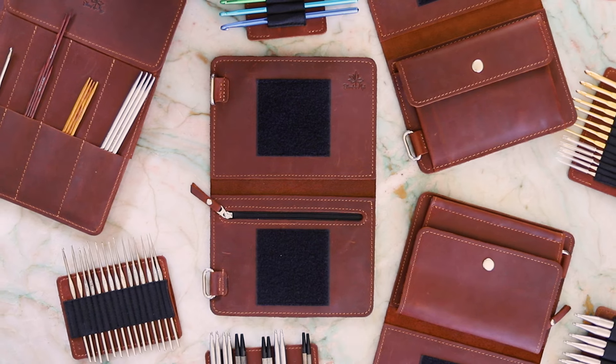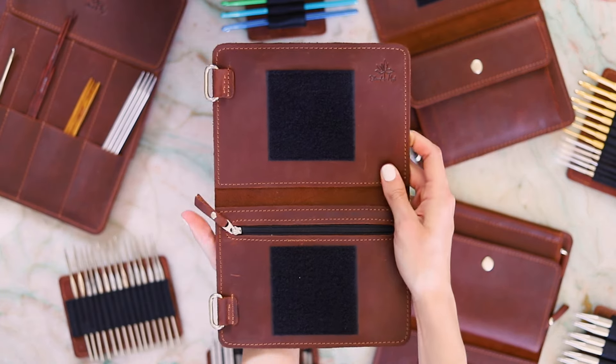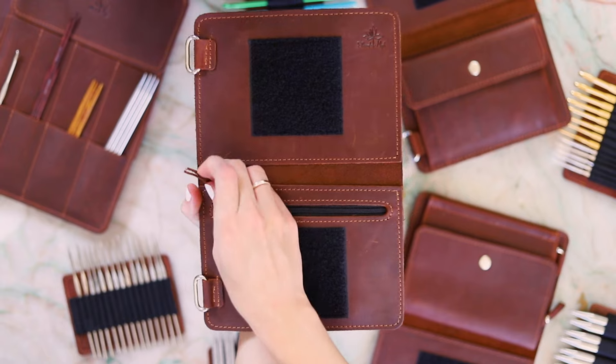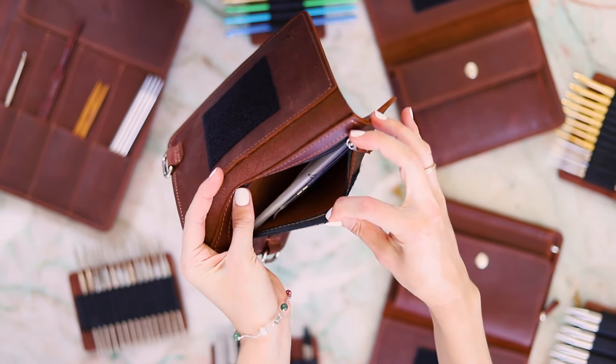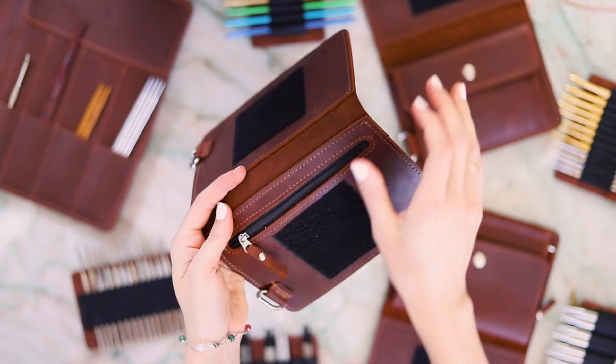To build your custom binder page, you first select your preferred page backing and then choose the Velcro tabs for your needles or hooks. Page one can hold two Velcro tabs and has a small zip pocket for your cables and notions.